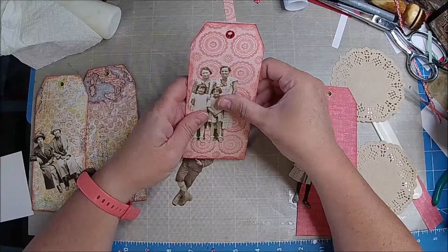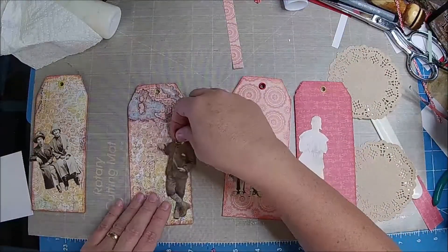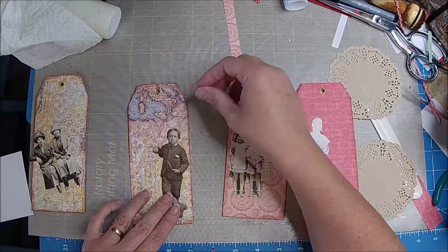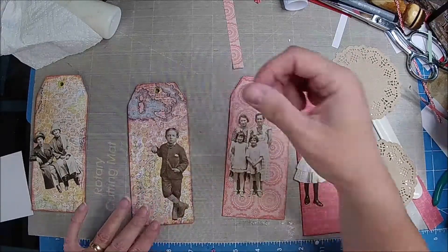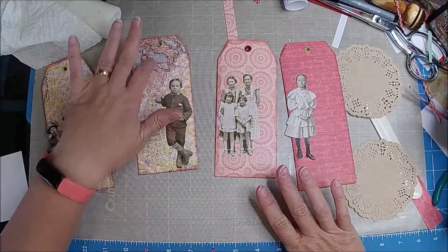I love those — I think they're fun. And I like to put them kind of to the edge. This guy I want here because he looks like he's traveling, because of the tag.